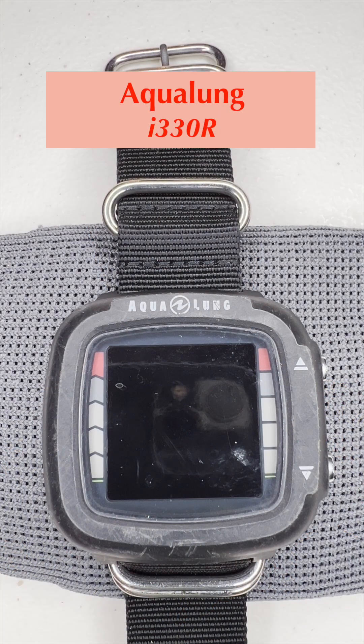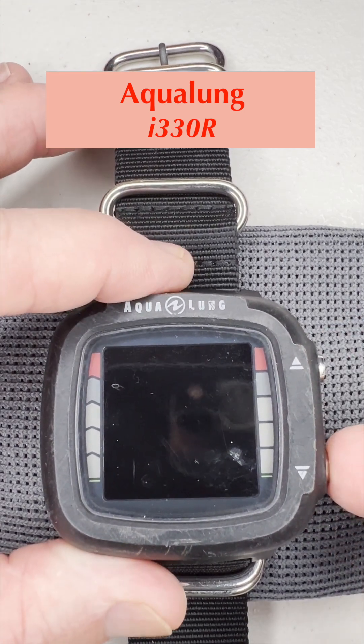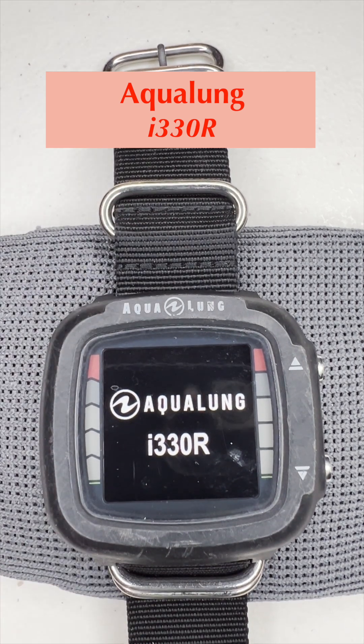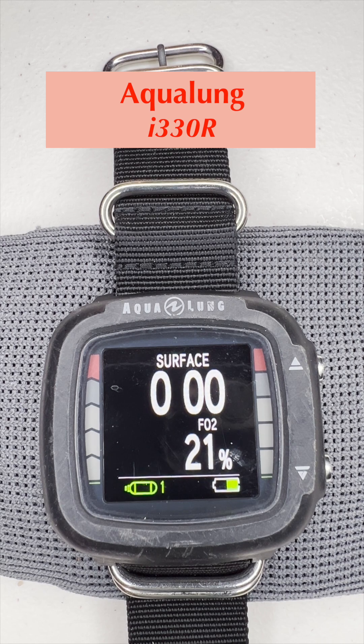It is a two-button interface. The buttons are on the right side of the computer — top button is here and the bottom button is here. To turn on, you press and hold either one of them. It goes to the initial main screen. For each button, you can either push or push and hold. At any point you wish to return to the main screen, you push and hold both buttons for about two seconds. The starting point for both buttons is the main screen.